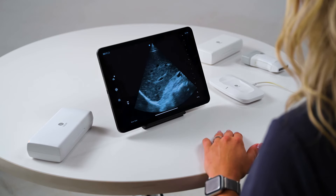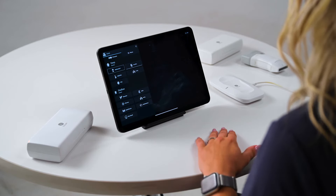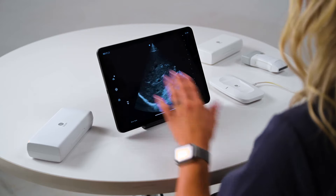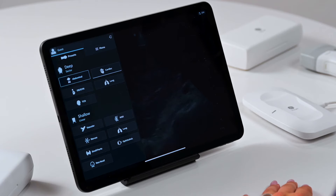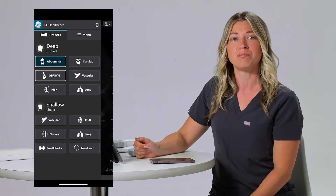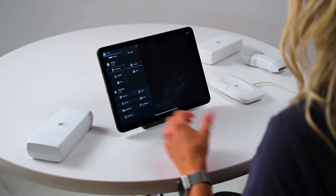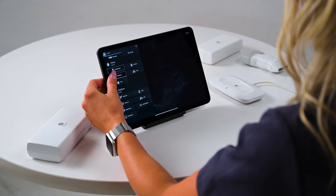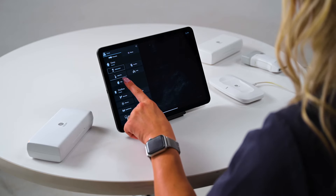To get to your preset menu, swipe from left to right at the left edge of the screen, or just tap the battery icon in the top left corner. Your available presets depend on which probe you currently have connected. You can see all of the options for the sector and linear probe, as well as the available presets for the curved linear probe. If you're scanning one exam more than others — say OB — you can set any preset as your default by simply holding down on your preference for a few seconds. Your new default preset will be indicated by a thick white line.